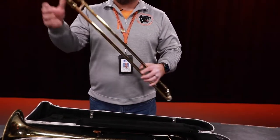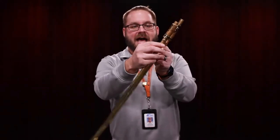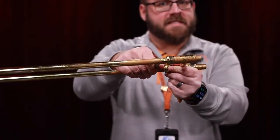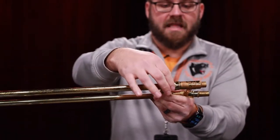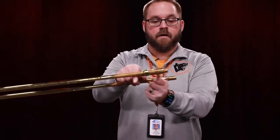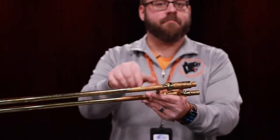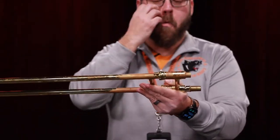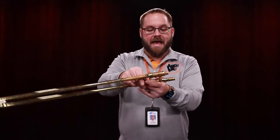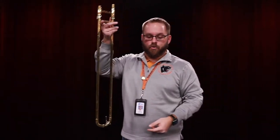We start with the slide. Here, you will see what we call the slide lock. When the slide lock is on, I can't move the slide. When the slide lock turns and it's off, I can now move the slide. When you are assembling the trombone, it is very important that you always make sure that the slide lock is on. So when you take the slide out of your case, you're going to go ahead and make sure that lock is on.